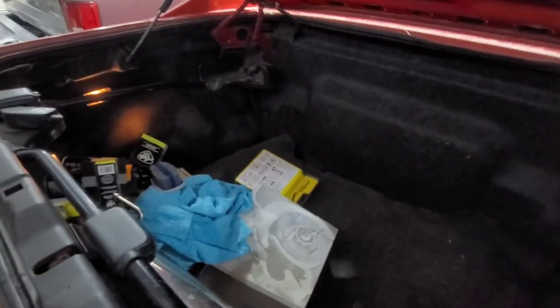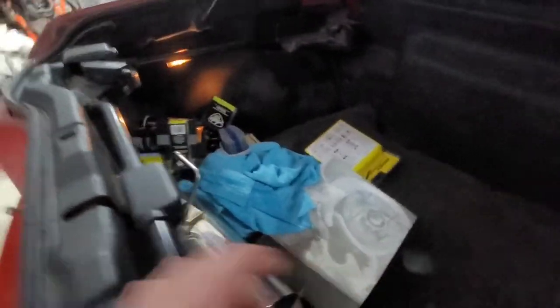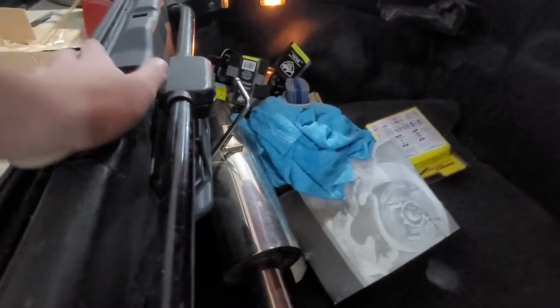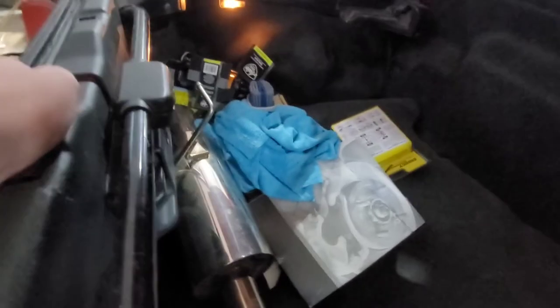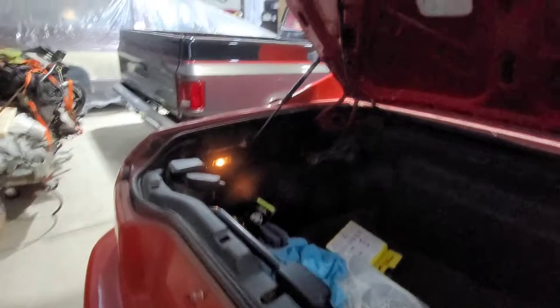So this is my trunk — I still gotta put my brake lines on. Right now I'm just storing all my parts back here. I have my exhaust tip back there too, and all my cleaning supplies — just all the regular stuff.